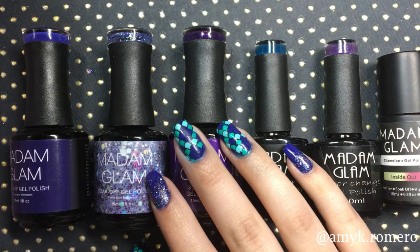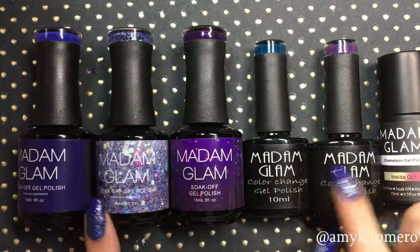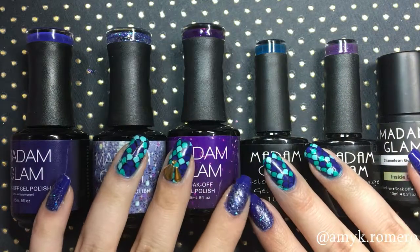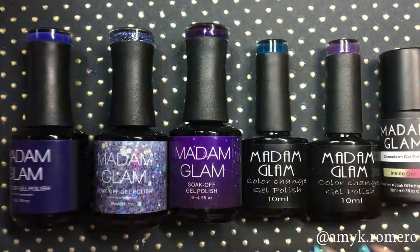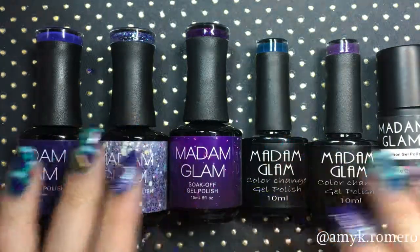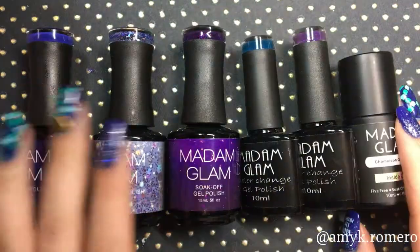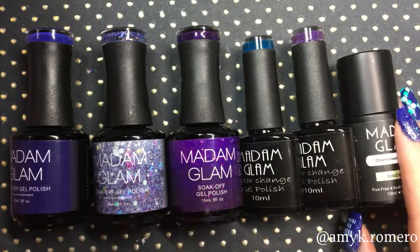Hey everyone, it's Amy. Today I'll be doing a review on Madame Glam gel polishes. This is my first time using Madame Glam polishes — I've been eyeing them for a while and finally got my hands on some. I actually won these six polishes from an Easter contest they had, so I'm so excited to test these out.